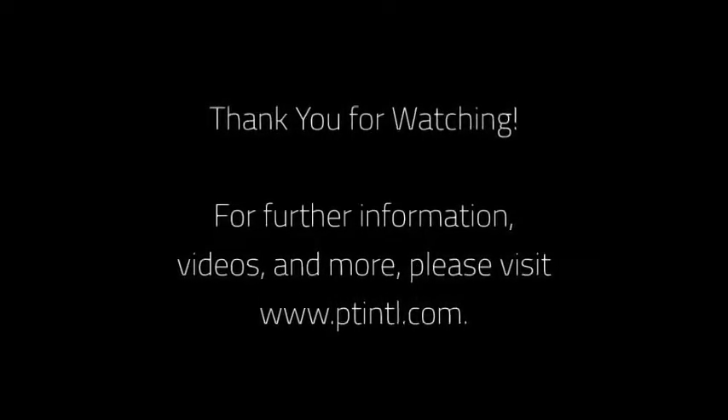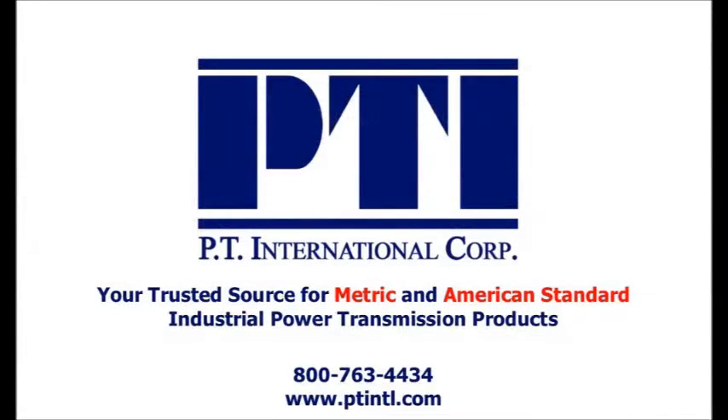We will now take a look at the display of the product line.